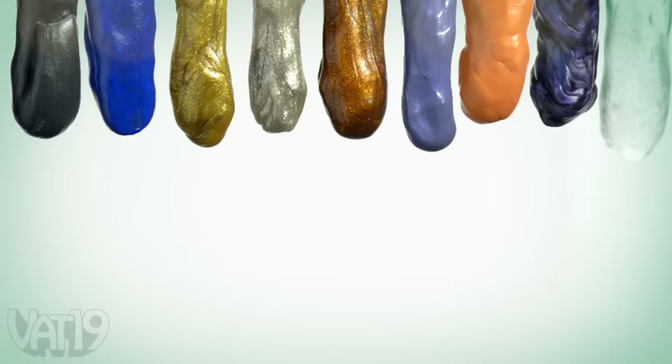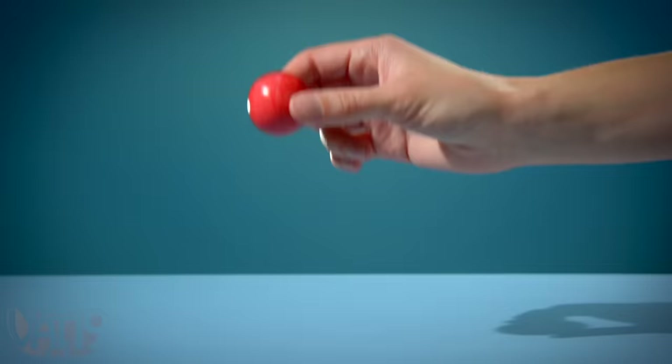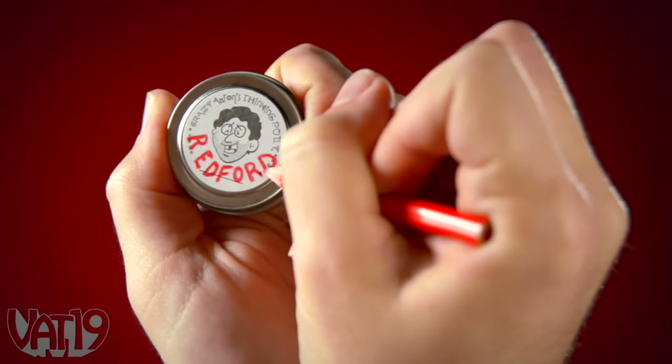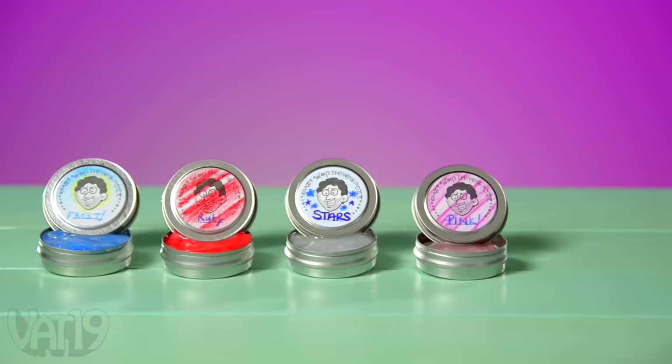Just like Crazy Aaron's other putties, this putty will bounce, stretch, tear, and sculpt. Once you've perfected your putty, give it a name and design with the colored pencils and labels. Buy the Mixed by Me Putty Kit and shop for hundreds more gifts at Vat19.com.